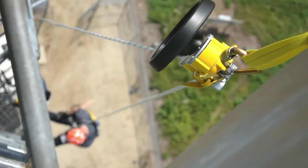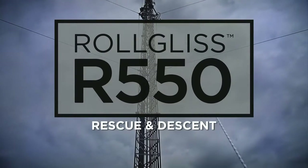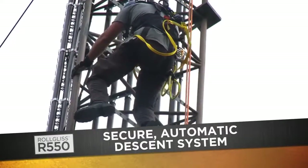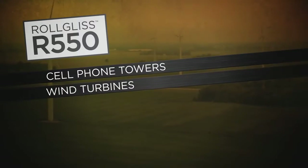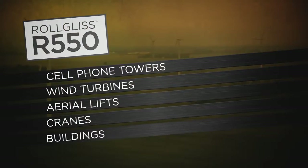When every second counts, you can count on the RollGlyss R550 rescue and descent solution. With the R550 you get a secure automatic descent system for cell phone towers, wind turbines, aerial lifts, cranes, buildings and more.